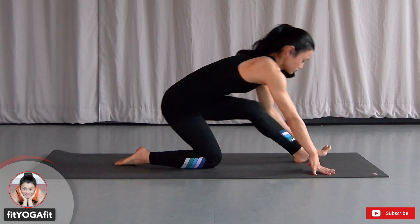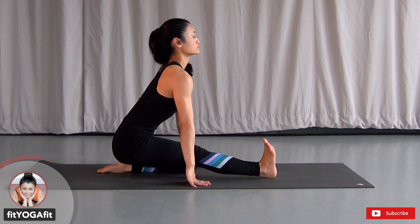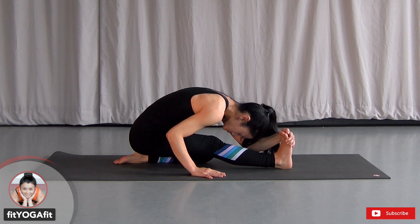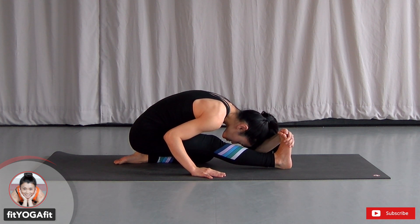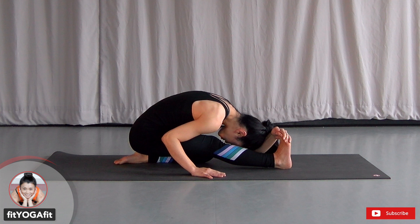Let's do the other side. Switch your legs. Straighten one knee and flex. If you want, you can grab your toes to get a deeper stretch. And if you want to go deeper, use your exhale to lower your forehead. Try to relax your neck and shoulders. Let the weight of your body do the stretch — don't force yourself. No power, no tension, just breathe.